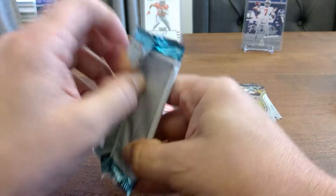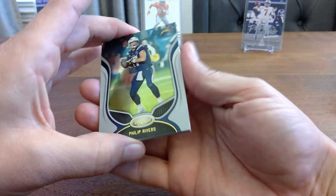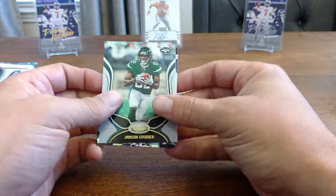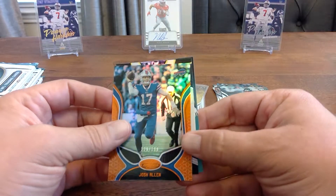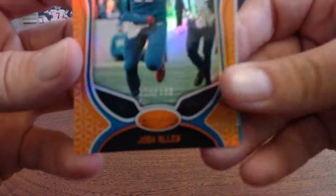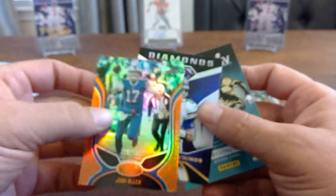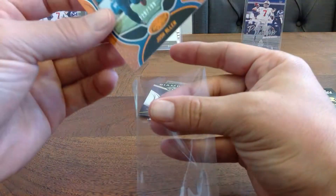Next pack — let's see if I can find a better way to do this. Got in that time. We've got Phillip Rivers, Brady — everybody seems to like Brady, I think he's a good quarterback but not a huge fan. We've got Jameson Crowder in a new uni. We got a short print Josh Allen numbered 129 out of 199. Then we've got a Kirk Cousins Diamonds card — I'm not going to sleeve that one up, not a huge Vikings fan.